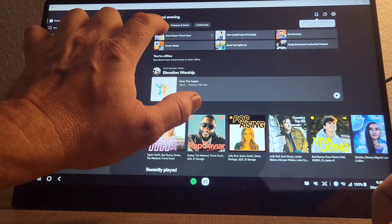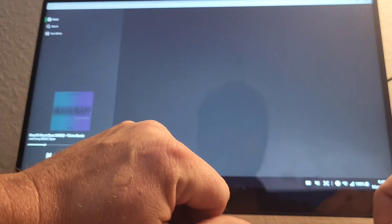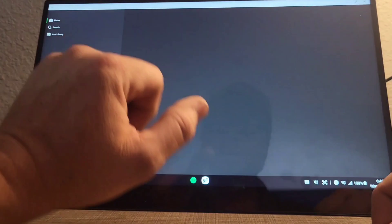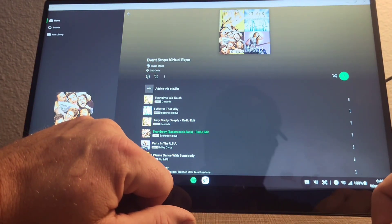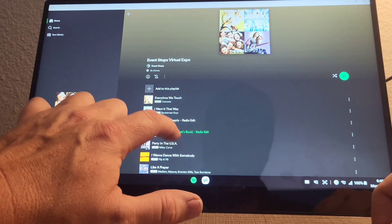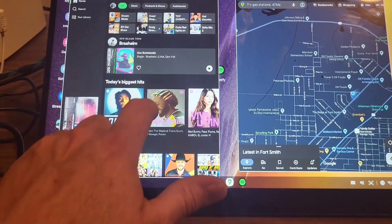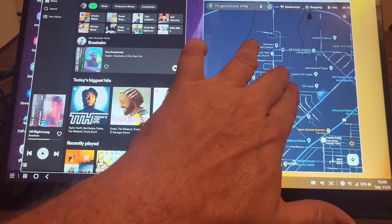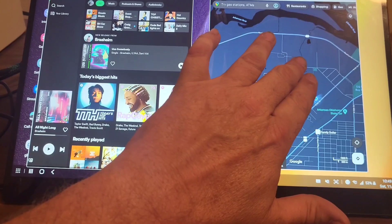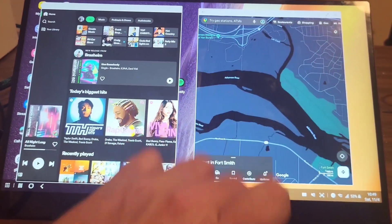You don't just have to use this for gaming or office work — it can be used in a vehicle as an infotainment center. Simply plug the source up to the wireless dongle and you're off to the races. I use Samsung DeX, so having multiple apps open such as Google Maps or Spotify makes it a perfect companion for road trips. As someone who likes to travel, the Ufree monitor makes travels a bit more enjoyable.